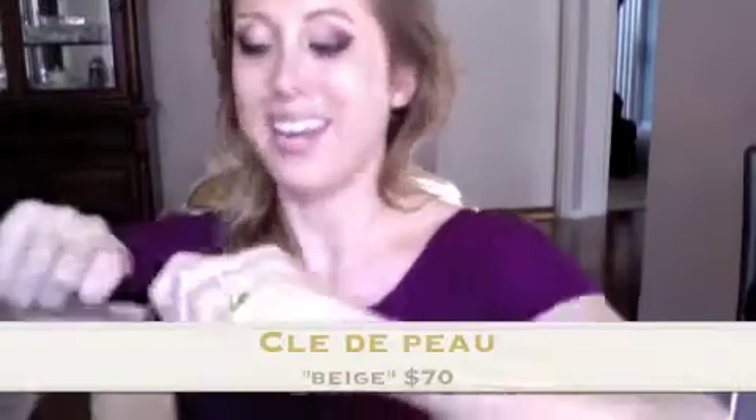One thing I do need is concealer. Today I'm going to be using Clé de Peau and Beige is my color. I'm going to go ahead and put this on under my eyes, and this is going to make a huge difference with the way that this look reads. Whenever you do a smokey eye you cannot look tired at all. One of my biggest things is I have dark circles, so I always want to make sure the puffiness is gone and the dark circles are gone.